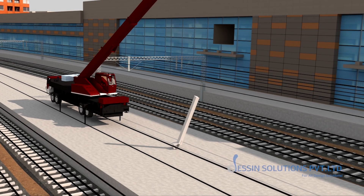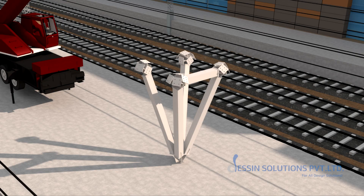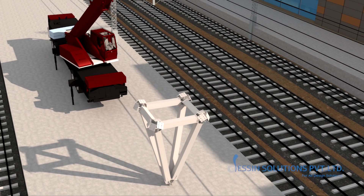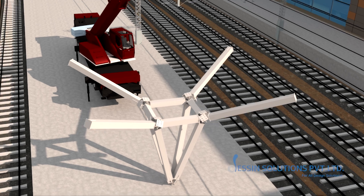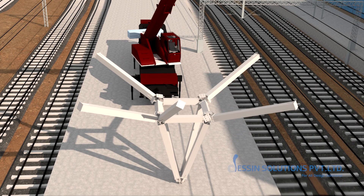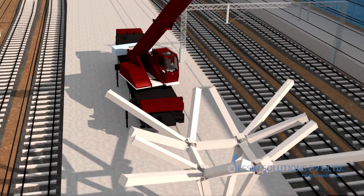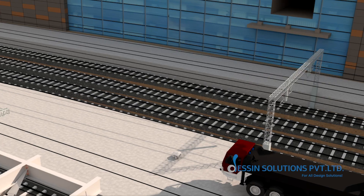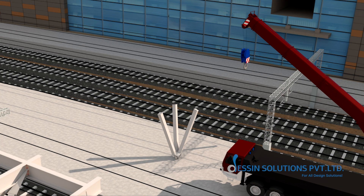On platforms 2 and 3, B1 columns will be lifted and set over their foundation, followed immediately by B3 columns.